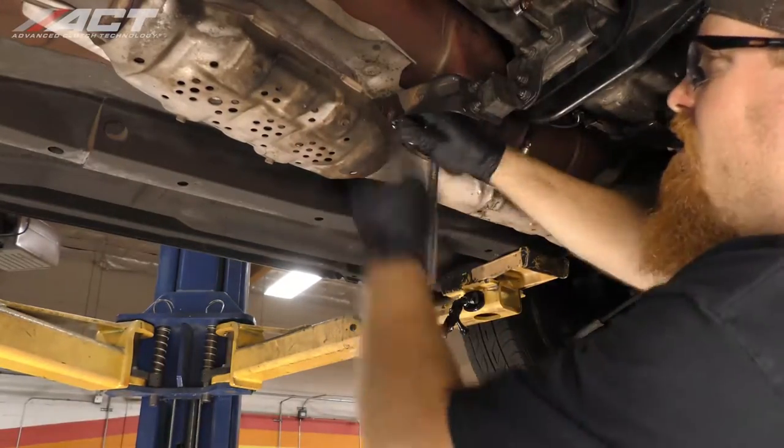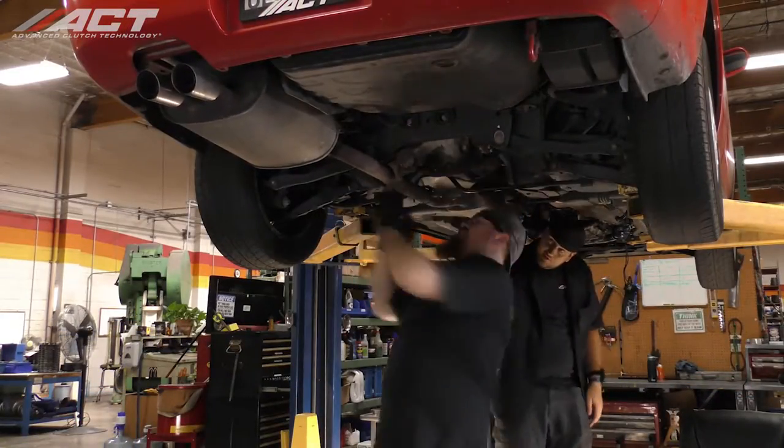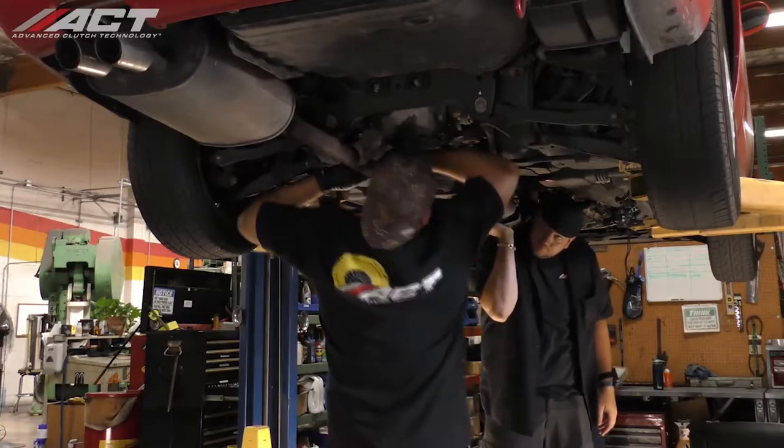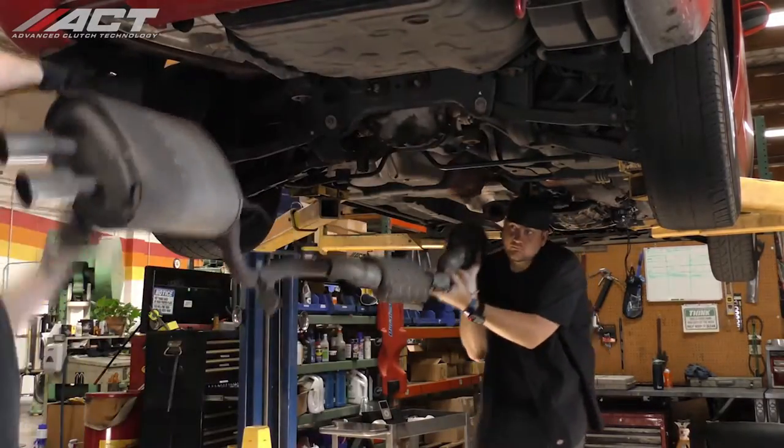Unfasten the two-bolt exhaust flange located just ahead of the front muffler. With some additional help to hold the exhaust up in place, disengage the hangers from the rubber isolators and then remove the entire exhaust system from under the vehicle.